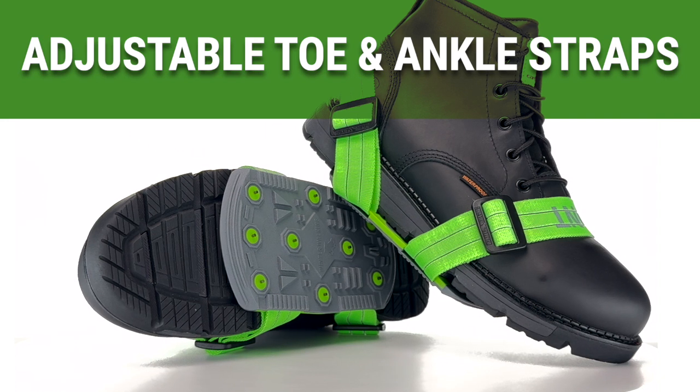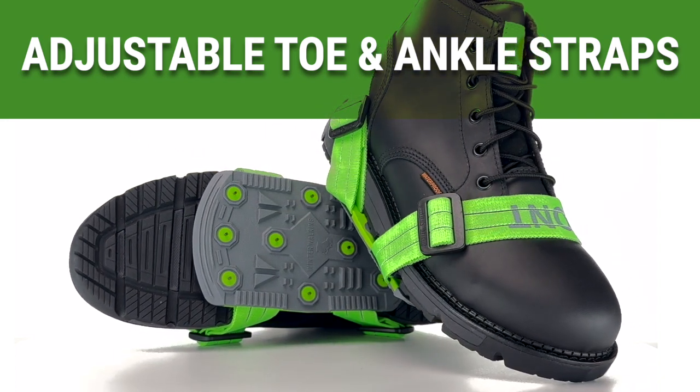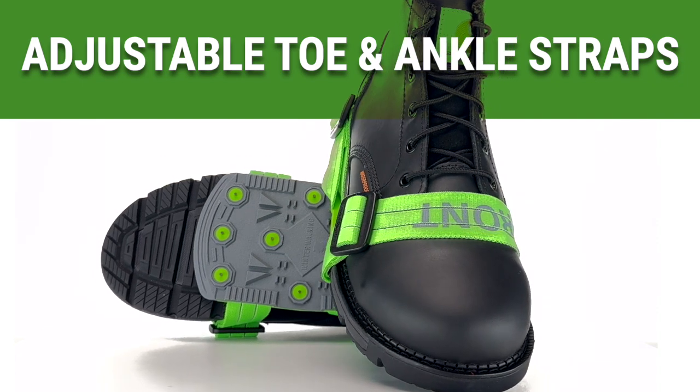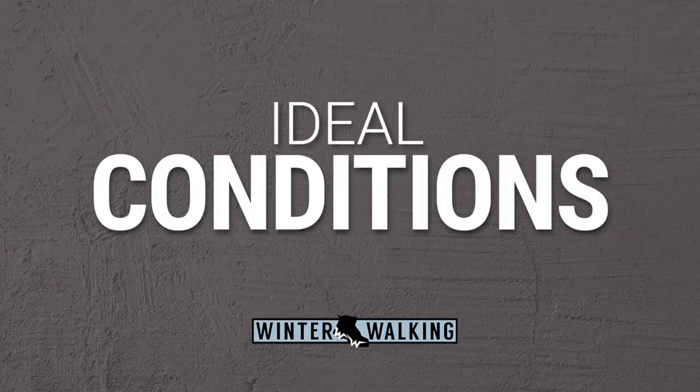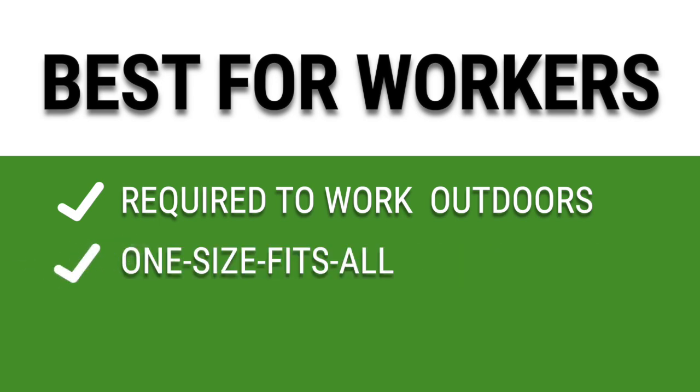The Icebreaker features fully adjustable toe and ankle straps, allowing it to fit any size shoe or boot. The Icebreaker is engineered to deliver effective traction on ice, snow, and packed snow, making it an excellent choice for employees who need a lightweight, easy-to-use ice traction solution that can be quickly put on and removed.